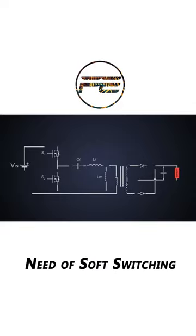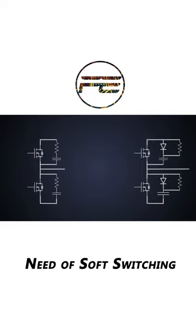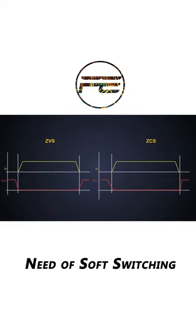Soft switching is used in high-frequency power converters. It decreases switching loss, transformer leakage inductance loss, diode recovery loss, and noise radiated from the converter. This is achieved with the help of snubber circuits or zero voltage switching and zero current switching through resonant converters.